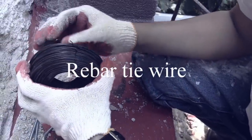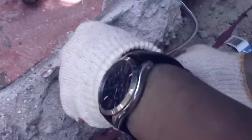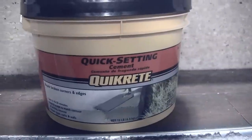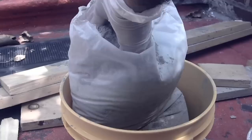Then you get your rebar tie wires and connect them to the bolts. Keep connecting to the bolts. I don't need rebar this time because it's a small hole. Get some quick-setting concrete — I use quick-lite for repairs and corners.